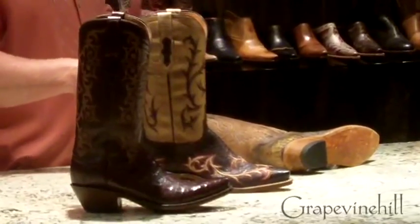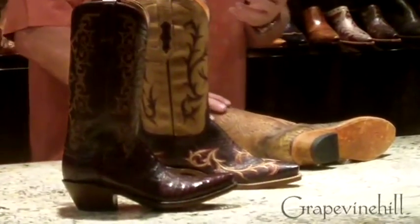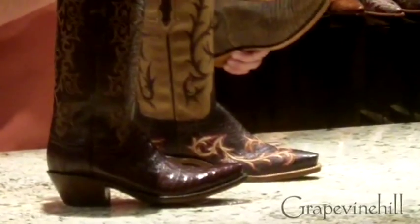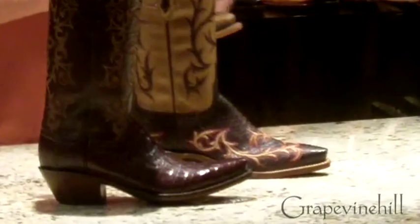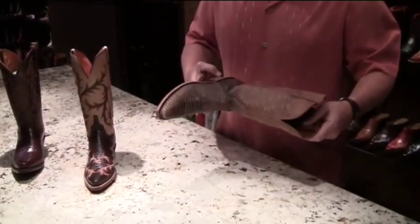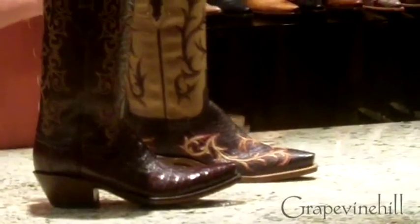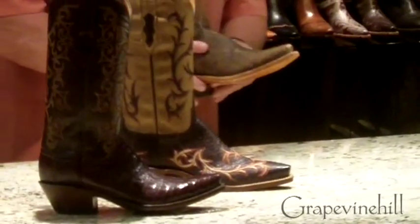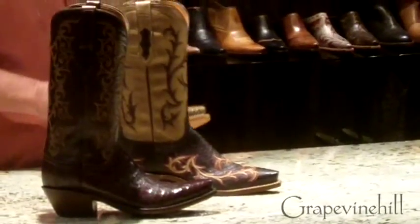We also do some things with 1883 that make it a little more price sensitive, and we've changed the components on the interior. It's still all leather, but the linings we use, the heels, the outsoles — we use more affordable priced components to make this an entry level for Lucchese Boot Company.